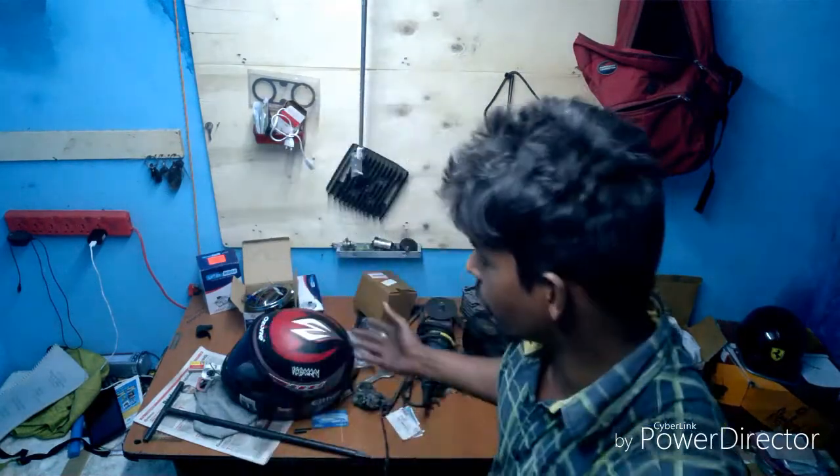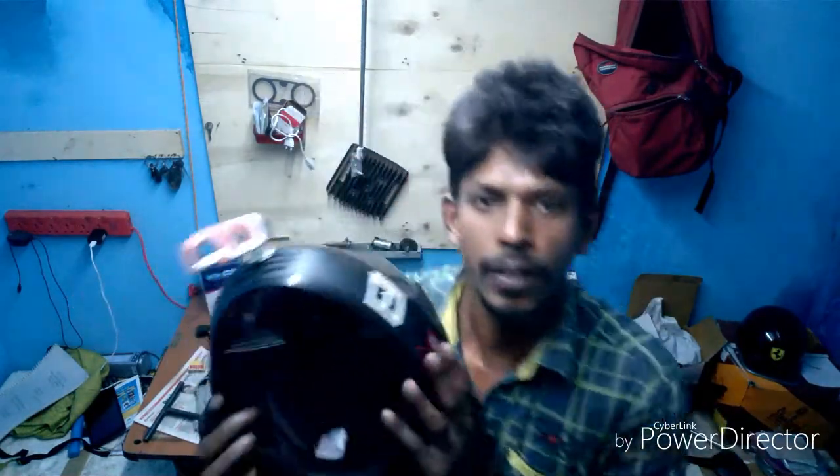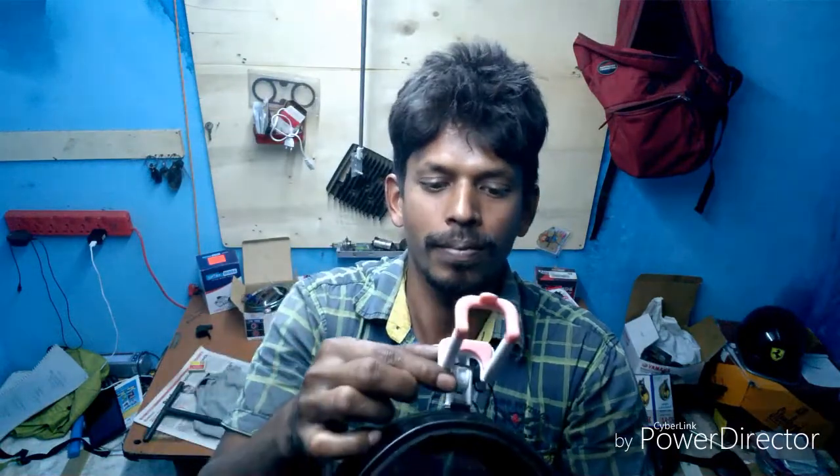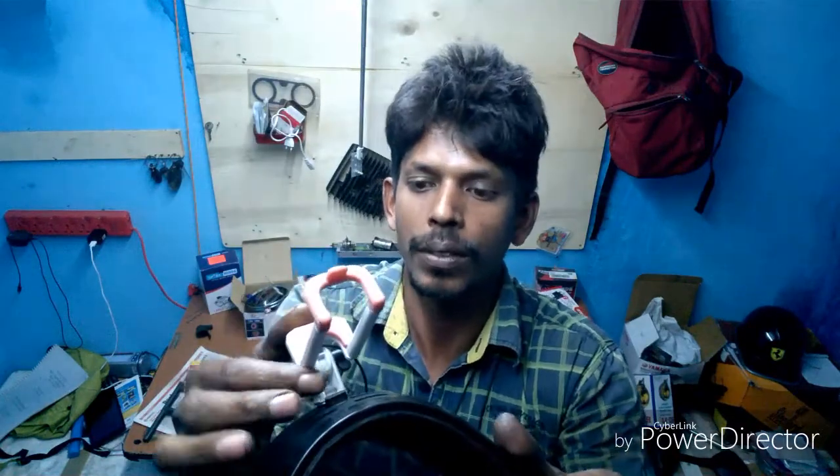Welcome back, this is Mohammed Ali. Today I am going to show you my moto vlogging helmet. As you can see, this is my moto vlogging helmet. The setup is this selfie stick camera mount.